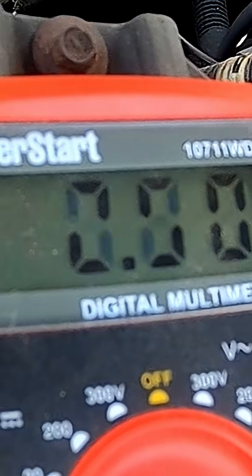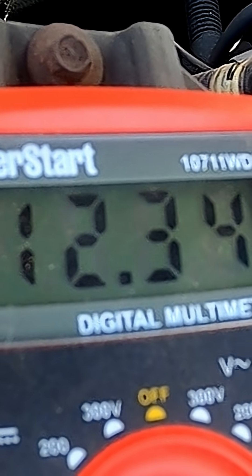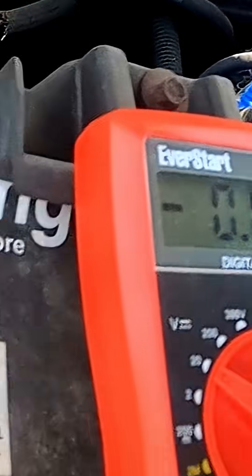Next, I measured the positive side coming off the alternator, and it also showed the same voltage as coming from the battery, which means the alternator is most likely the problem.